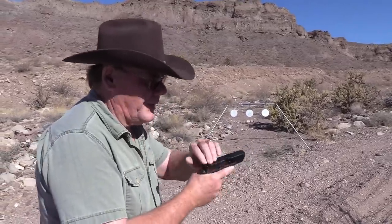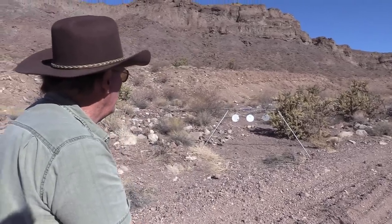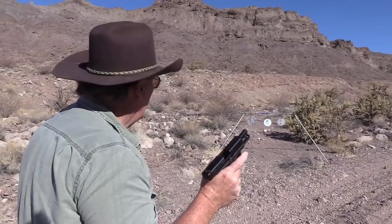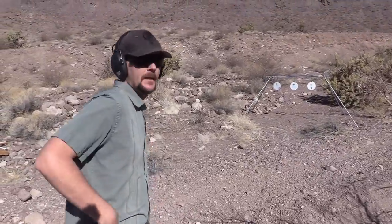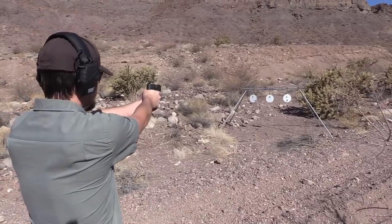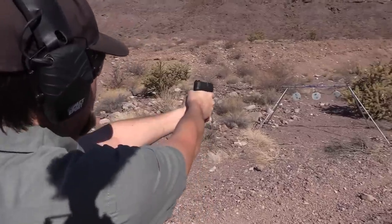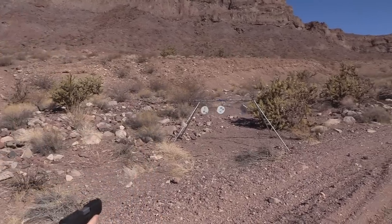Federal says this ammo is really designed for steel plates, so let's shoot a couple. I've got an eight-inch plate set up at about 10 yards. Let's try my Glock. Son, you're up. Mix-up kid, you're up. Let's give it a shot. Not bad, let's try that again.